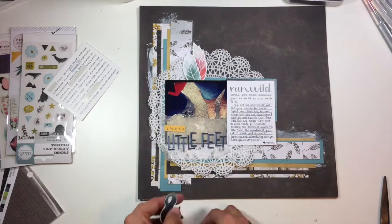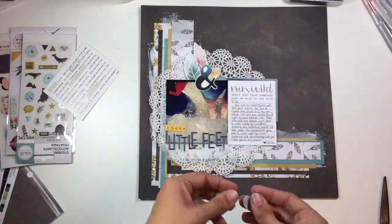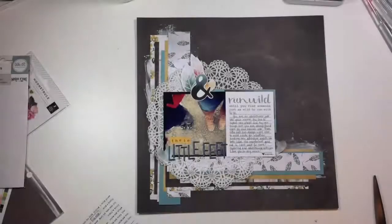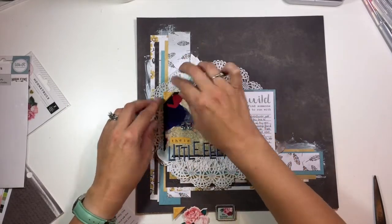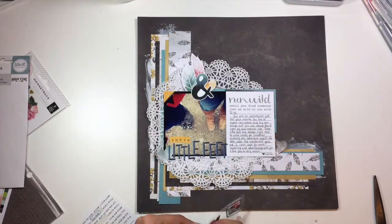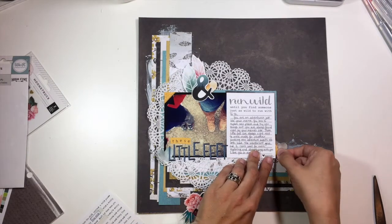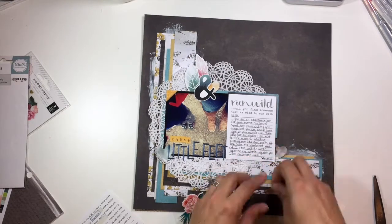I've grabbed these letter stickers — the navy blue ones are from an old hip kit, and the mustard yellow colored ones are an older October Afternoon. My title is just going to be 'these little feet.' I also fussy cut some hearts from the Moonstruck collection — just a pattern paper — cutting out hearts in a few different colors.